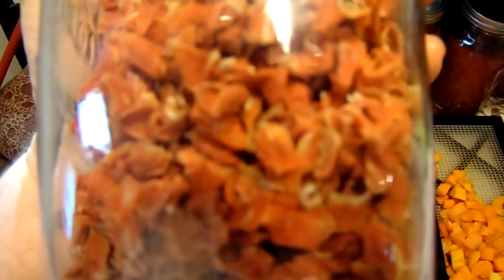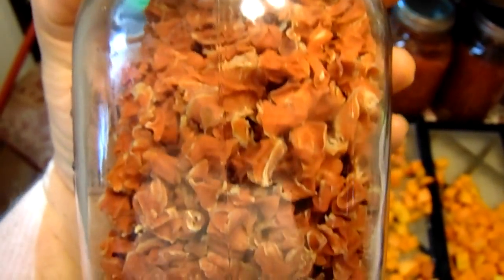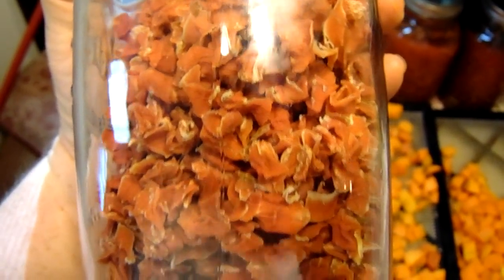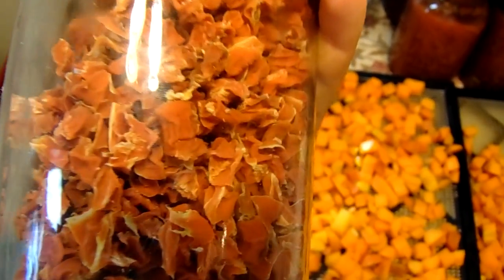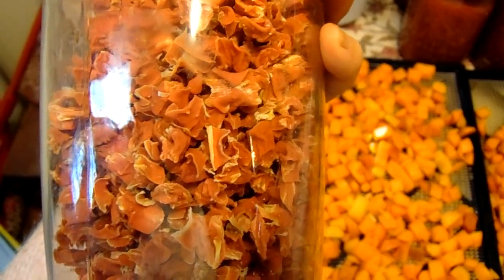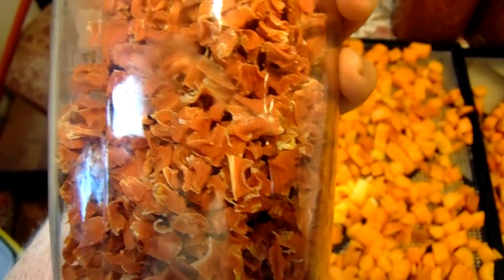They're nice and even on the tray. I'll put them in and 12 hours from now they should be ready. Here's a batch I did last year — all I have left is one quart. That's what they look like when they're all done and dehydrated. You want them nice and crunchy, good and hard. Anyway, that's how I do my carrots, how I dehydrate them. You guys have a good day — take care, bye!